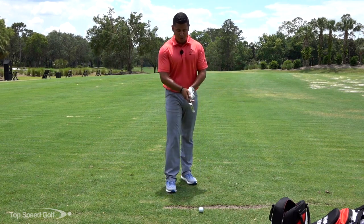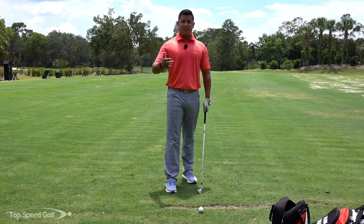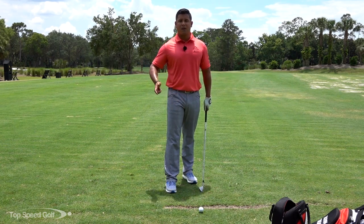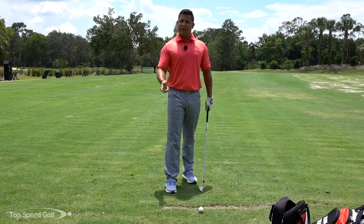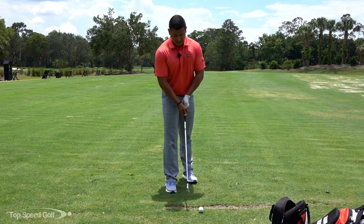What you're going to do is set up to the ball like you normally would. I've got a 7-iron in my hands. I like to keep it with an iron, and I have it teed up as well because I'm working on a drill — I always want to have it a little bit teed up so you can make solid contact on the ball instead of having to sit it down on the turf.